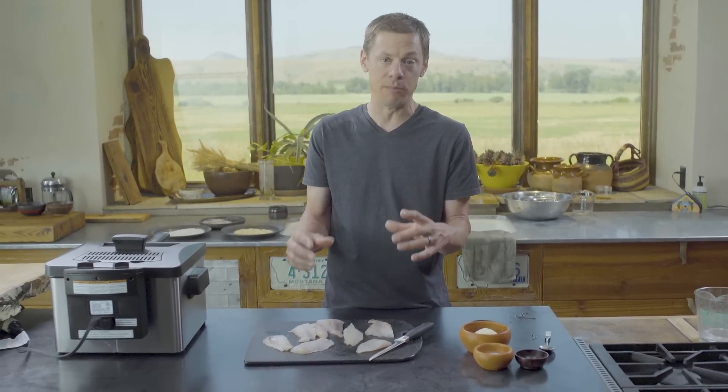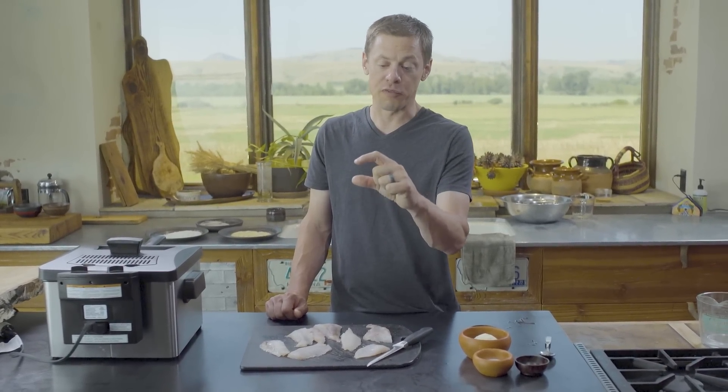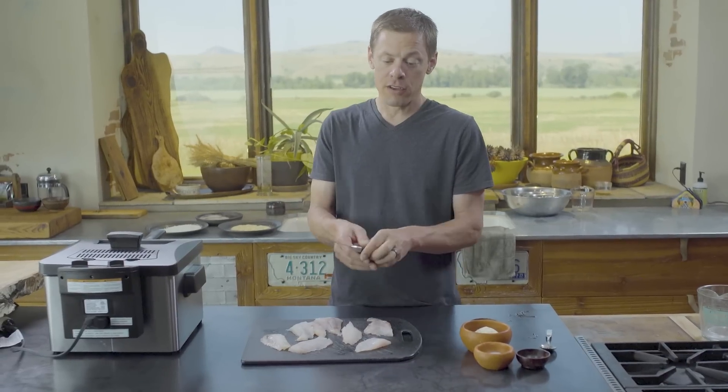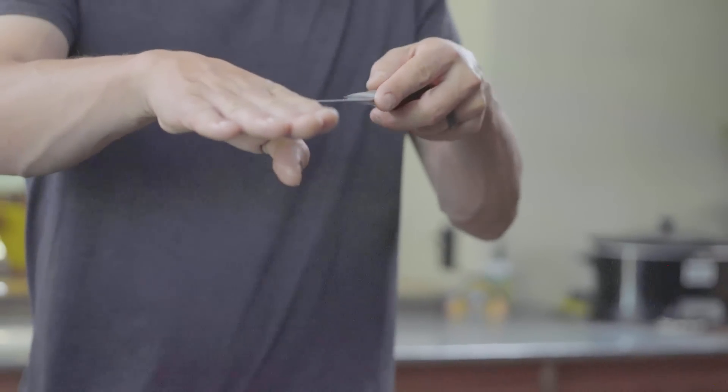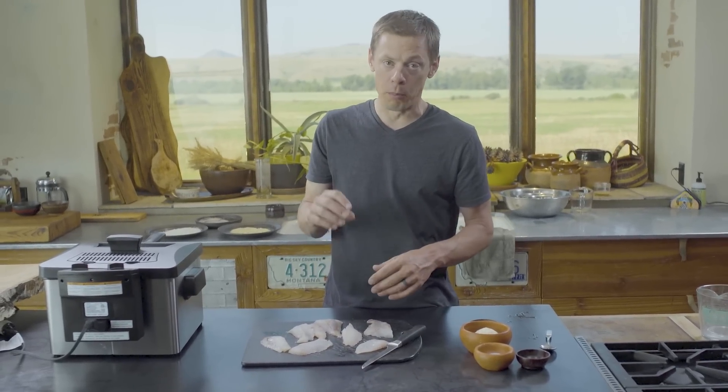With a big thick fillet — like catfish can taste kind of muddy, especially when you get a big one with a thick fillet — I'll take that knife, run it through like this, open that up, and have two thin fillets that fry up much nicer.